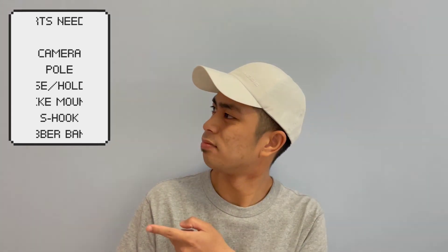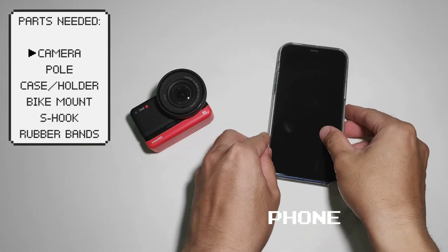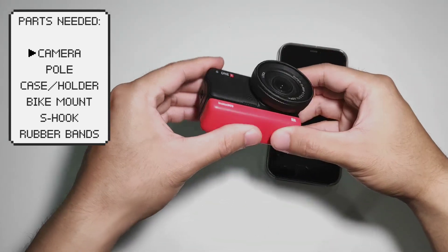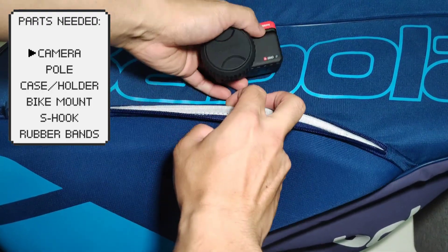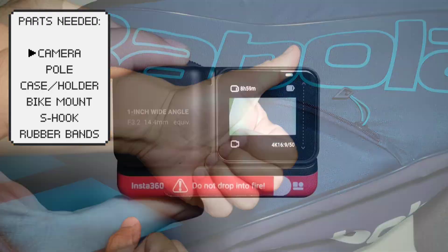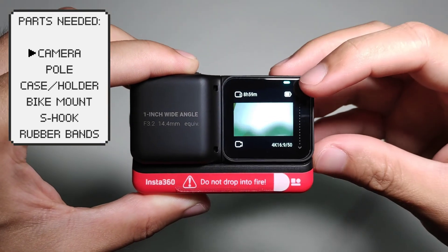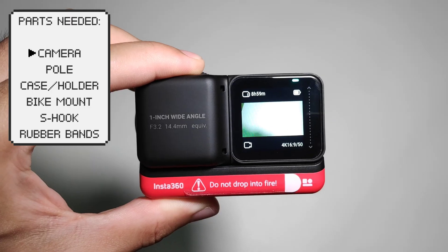Get your pen and notepad because here are the items that we will need. First, of course, we will need your camera. You can either use your phone or an action cam to film your tennis videos. These are compact and lightweight and easy to set up, so you won't need to bring bulky and heavy gear on your way to your tennis matches. Just make sure that you have sufficient battery and storage before you head out so you can record your entire match.